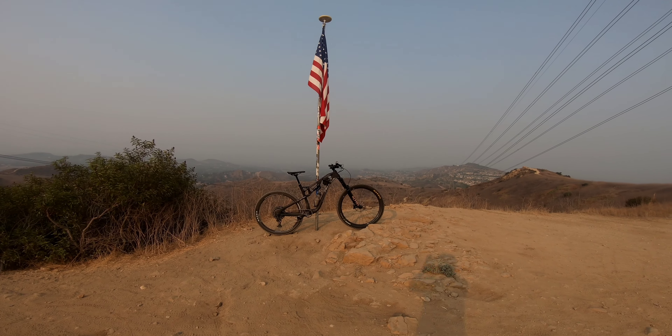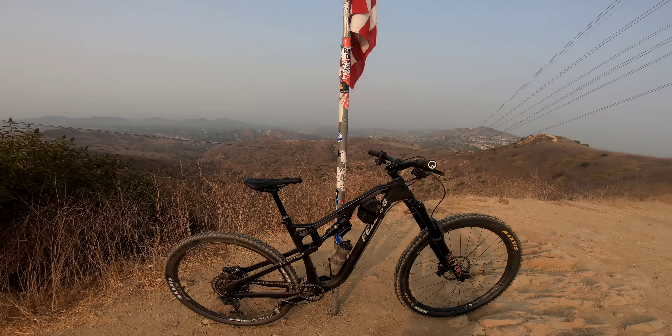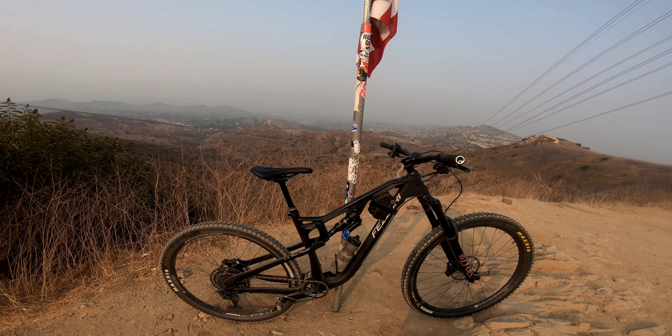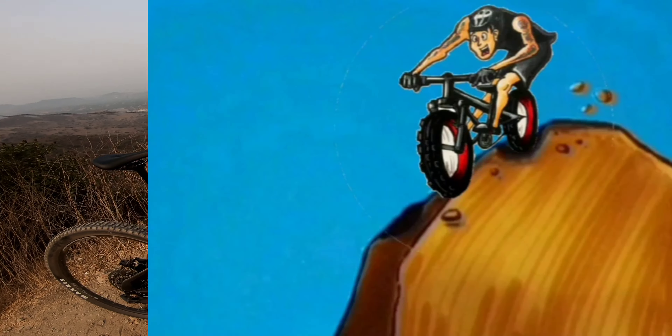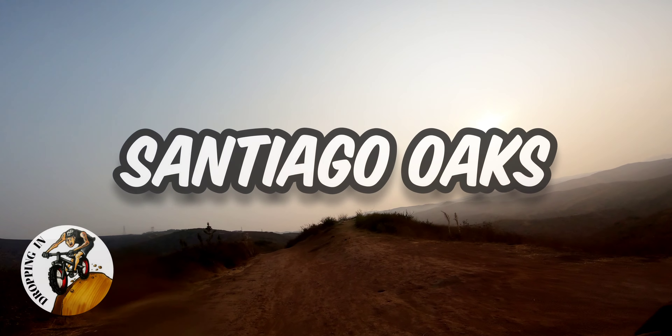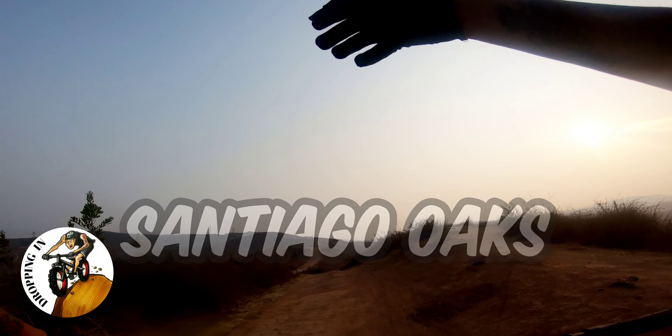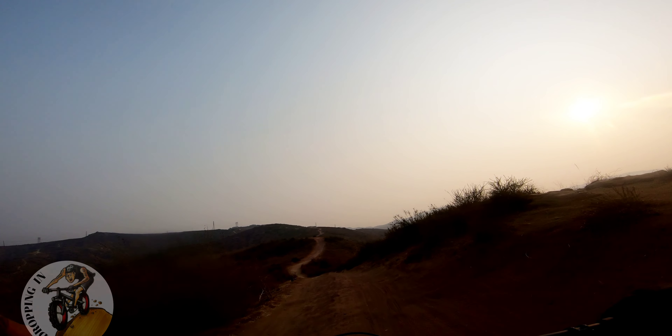There it is. New bike day. The Fazare La Salle Peak. Second ride on the Fazare here at Santiago Oaks.